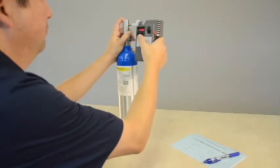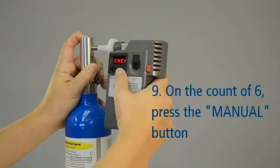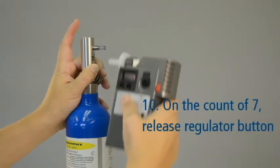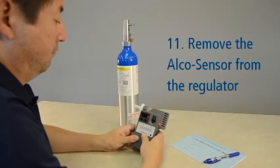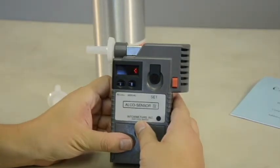To take a gas sample, press and hold the regulator button and count to 7. When you reach the count of 6, press the MANUAL button on the front of the device. On the count of 7, release the regulator button. Gas must be flowing through the mouthpiece when the MANUAL button is pressed. Remove the Alkosensor 4 with Memory and mouthpiece from the regulator. Once the sample has been taken, the device will flash the back and forth arrow signs for several seconds as it analyzes the sample, and then will display the result as a three-digit number.